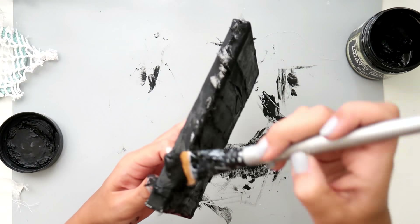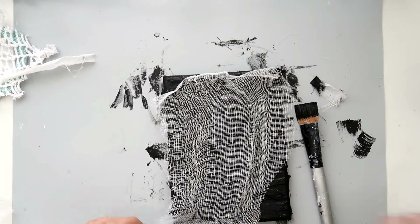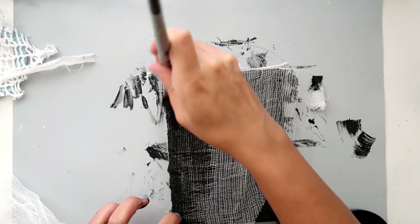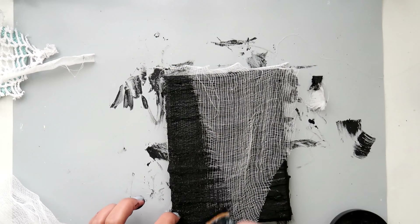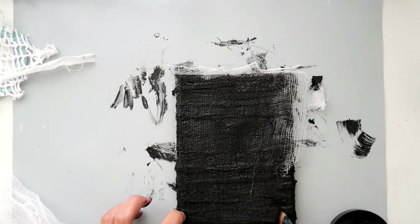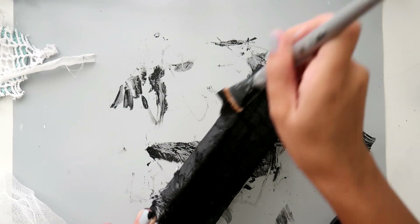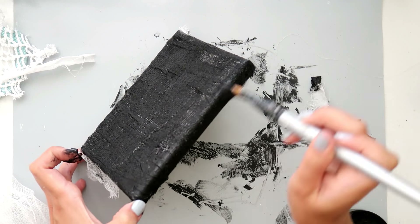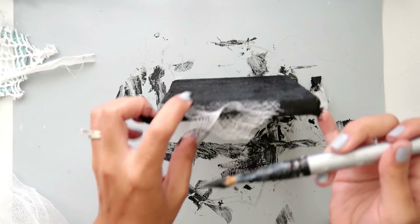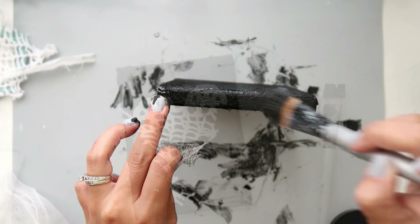After I completely cover the material, I'm going to add some cheesecloth. I got this at Walmart for about five bucks and it lasts me a long time. I wasn't really worried about covering the whole canvas — I just wanted a little bit more texture in the back. If you have large pieces of lace that would be really neat as well, or even old jeans or any type of fabric would really look cool for this project.